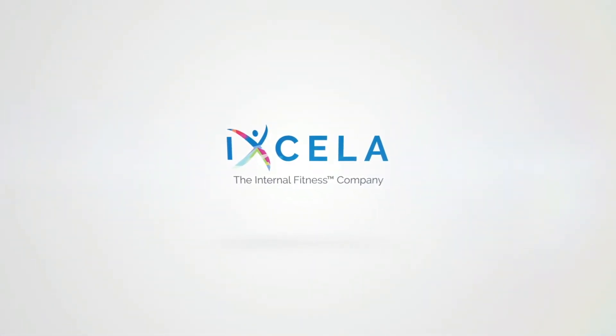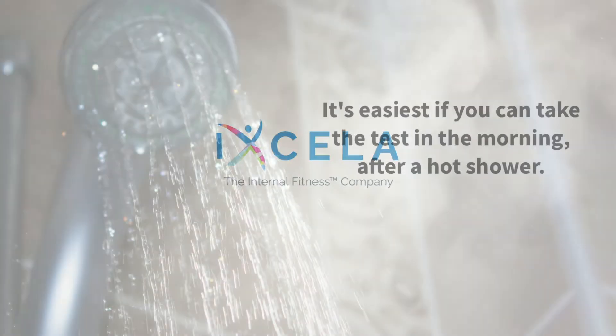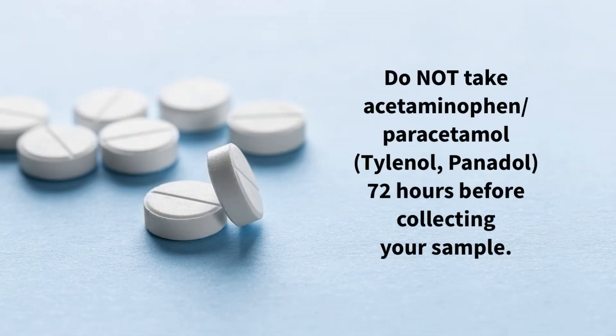Thank you for choosing Excella, the internal fitness company. Please watch this entire video before beginning and follow its instructions to ensure a viable sample. It's easiest if you can take the test in the morning after a hot shower. Do not take acetaminophen or paracetamol, also known as Tylenol and Panadol, 72 hours before collecting your sample.